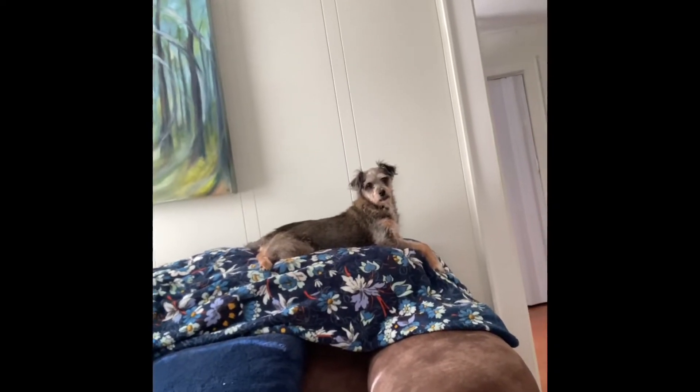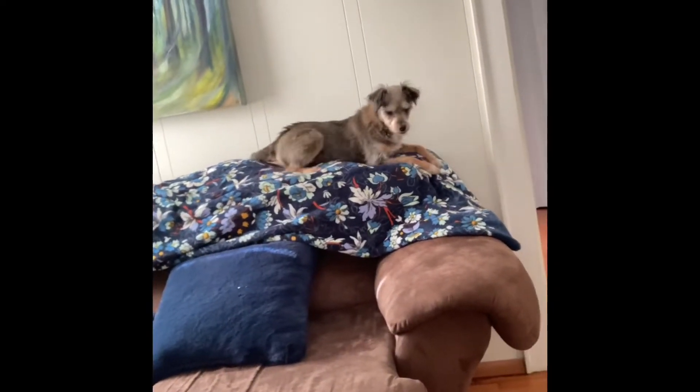Oscar! Oscar's feeling better. He was sick for a couple weeks, having seizures. I took him to the vet and got him on some medicine that seems to be helping, so that's really good. Maybe we can go on walks again — we haven't been able to go on a walk in a while. He's a good boy.